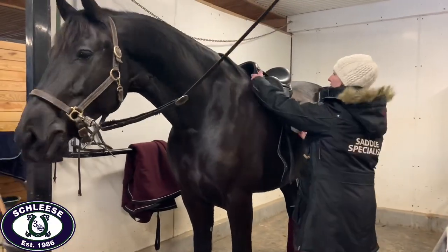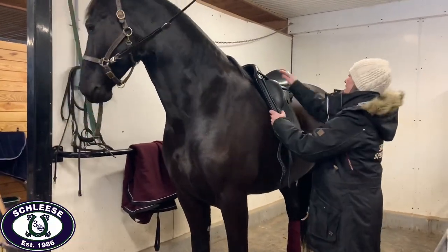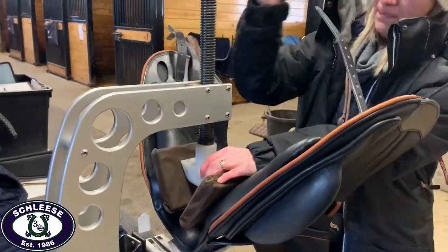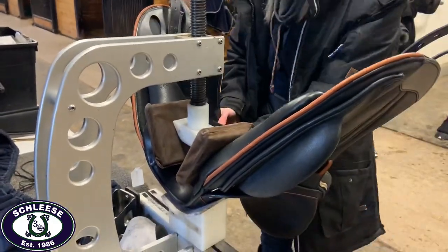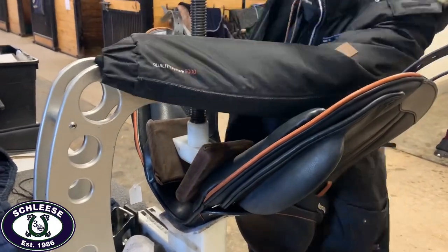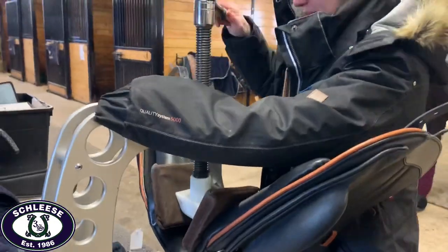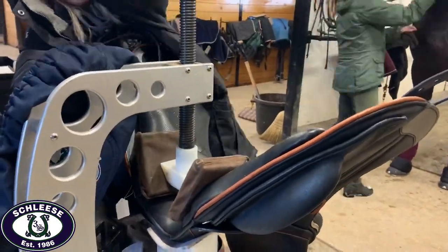She places each saddle on the horse and does a static assessment, and based on that assessment she makes the necessary adjustments to make it fit the horse. Here she's using the tree machine in order to adjust the gullet plate to accommodate the horse's shoulder width and angle.